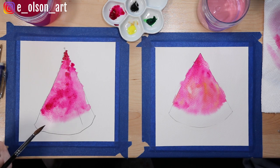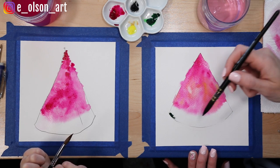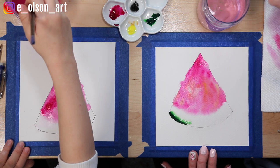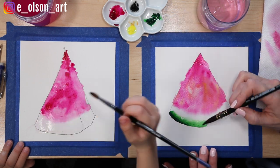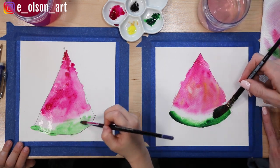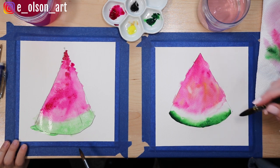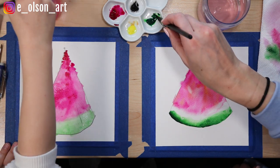Now it's time to do the green part. Take a little dab of your green paint and carefully paint along the bottom curve of your watermelon. If the bottom of your watermelon is a little too dry, wet it first — that's really smart. Mine got a little messy, so I'm going to dab some of that up with a paper towel, but it doesn't have to be perfect. This is going to be a fun, cute, whimsical piece of watermelon.